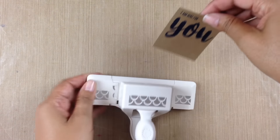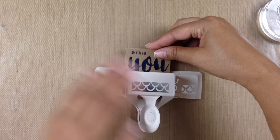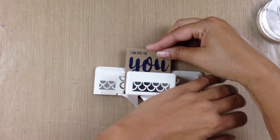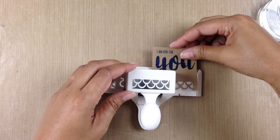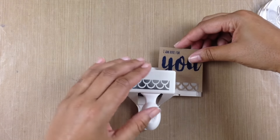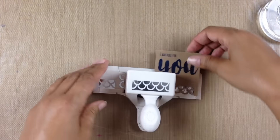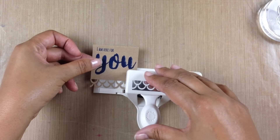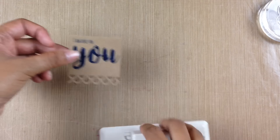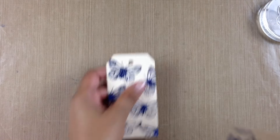Now I want to put a border across the bottom, so I'm going to grab one of my border punches — I believe this one is a Martha Stewart punch. I'm going to punch out a cute little border across the bottom because I didn't want it to be totally square — I needed a decorative little edge. So now I have a cute little border at the bottom of that piece.